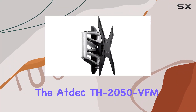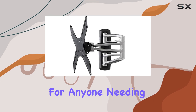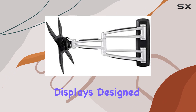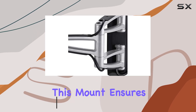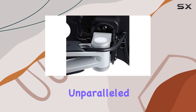The ATDEC TH-2050 VFM Swing Articulated Arm Mount is a top-tier choice for anyone needing a reliable and versatile mounting solution for their large displays. Designed to support displays weighing up to 77 pounds or 35 kilograms, this mount ensures your screen is securely held in place while providing unparalleled flexibility.